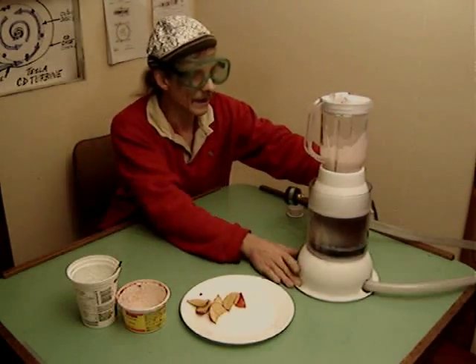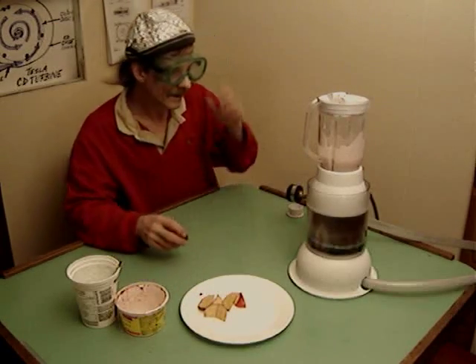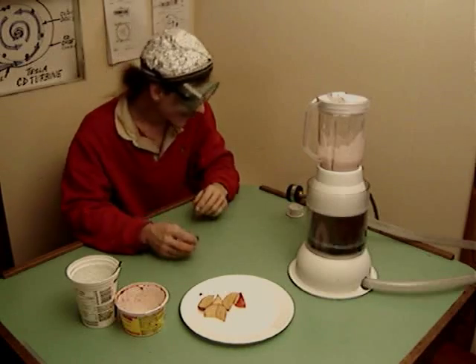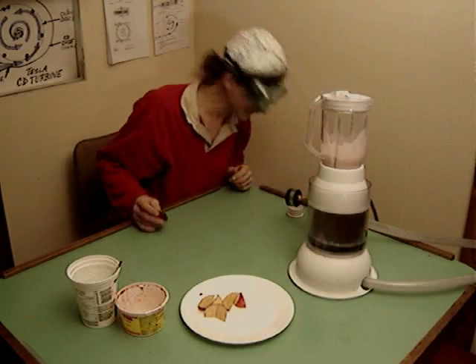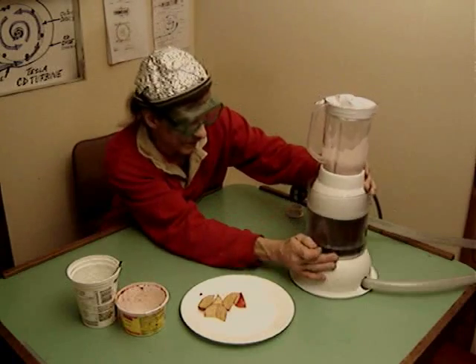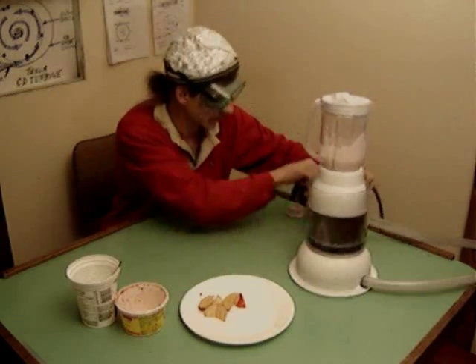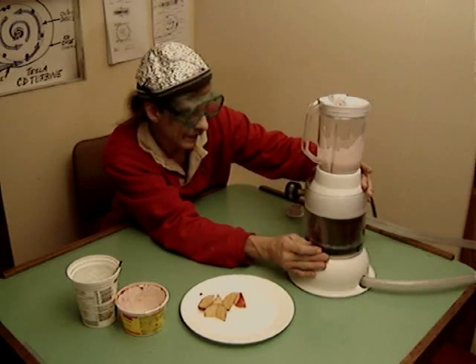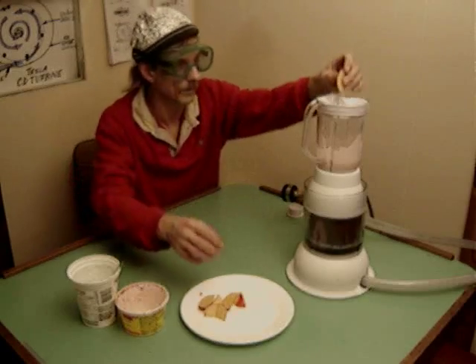Oh yeah, that's going better. We're down to almost 60 pounds pressure. We should have twice as much air pressure as that actually, and that would make it function much better. But it did blend the banana quite well, and now we're going to go for apple too.